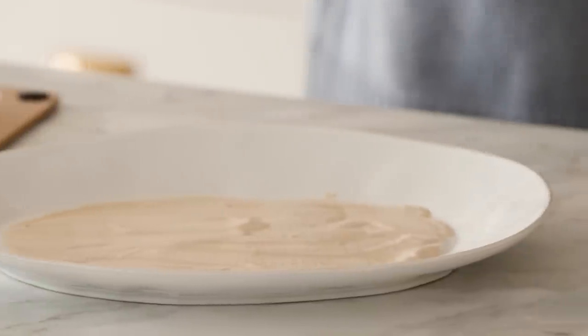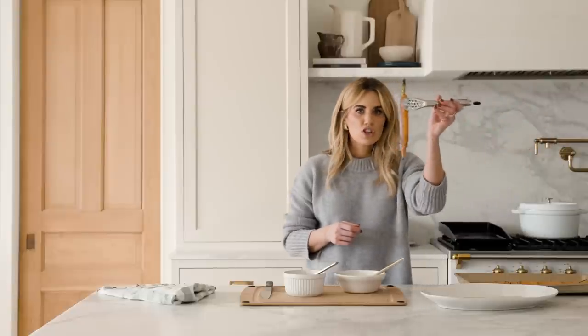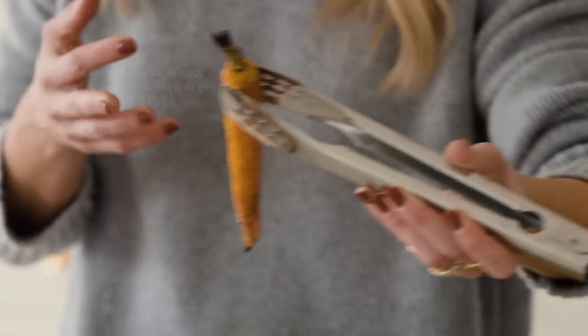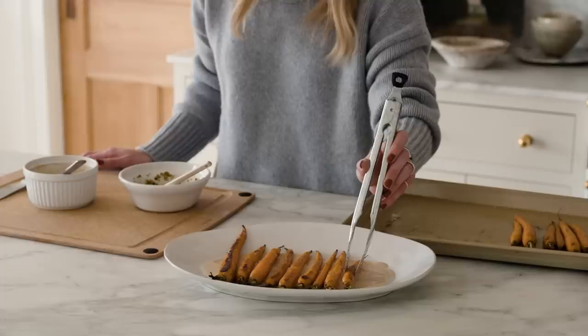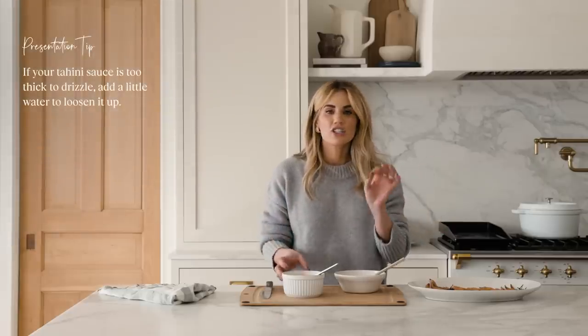I'm going to pull the carrots out of the oven. The carrots are ready — look at that beautiful char on the bottom. When you're placing them on the plate, make sure you do char side up, or a little mix of both sides to give some really nice variation. I'm going to start by drizzling the tahini sauce over the carrots. Tahini can really soak up the water, so feel free to add a little splash of water to get it the right consistency for drizzling.